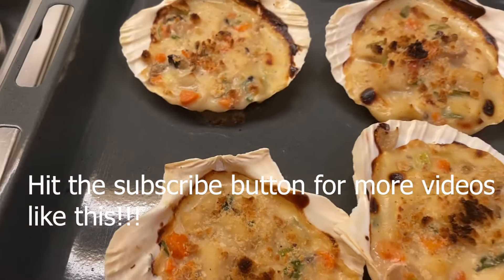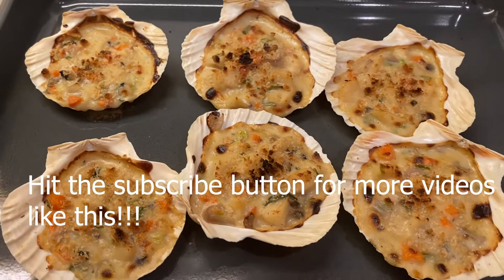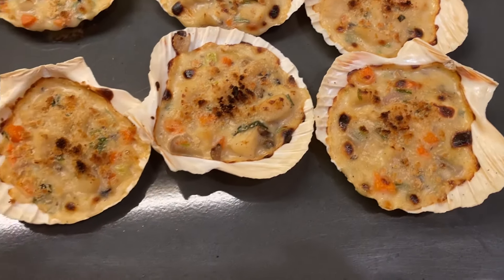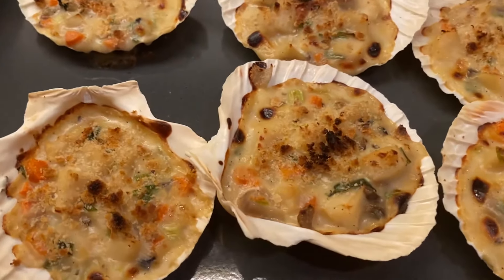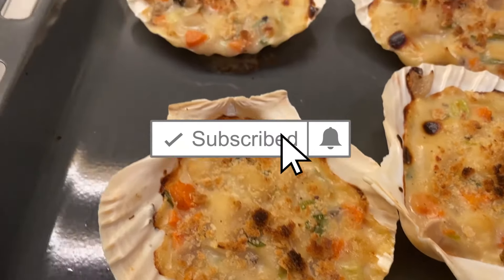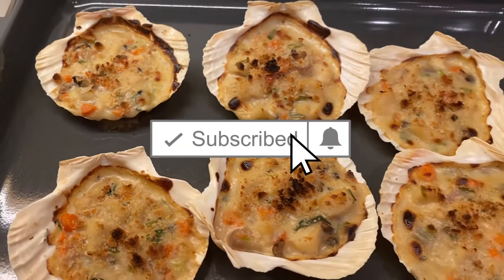Try and make something new — vary your old recipes, it doesn't hurt. Make sure you hit that like and subscribe button before you leave. I'll see you in the next video, bye!